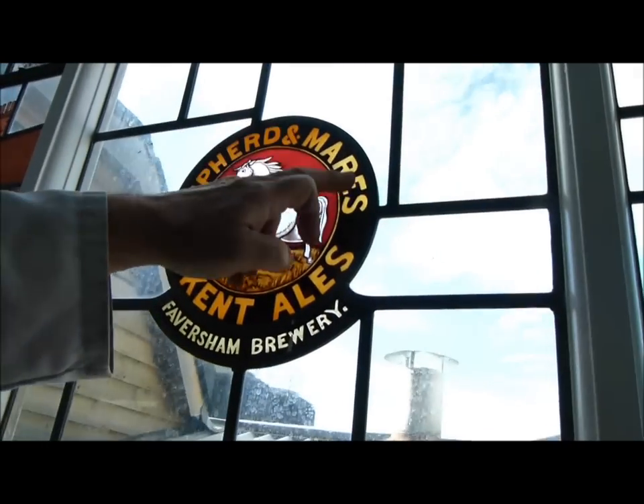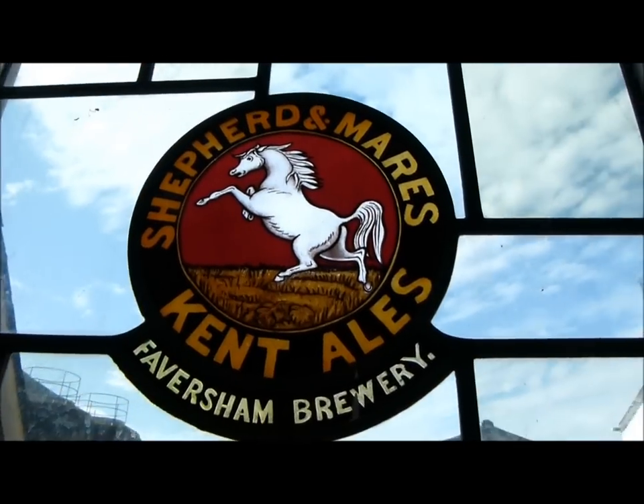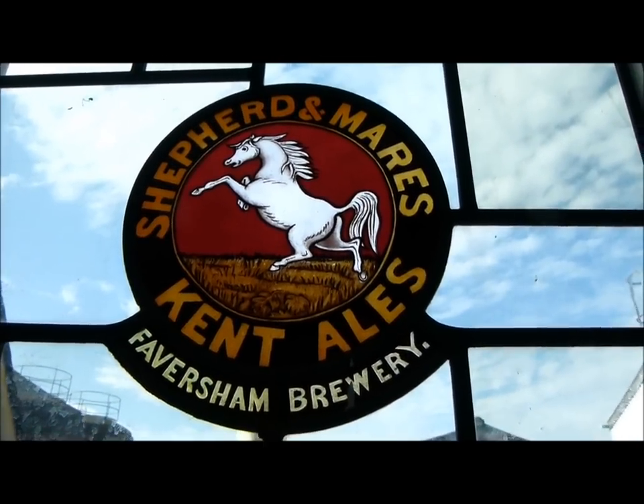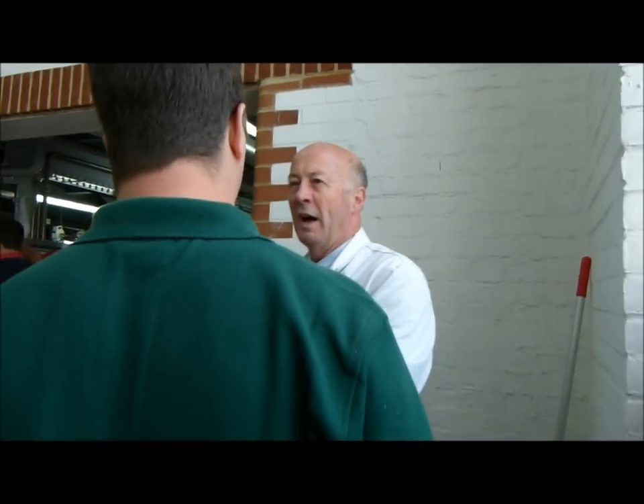Before the Neame family came in, it was the Mears family. The Neames became involved in the early part of the 1800s, so they've been running the brewery for a long, long time. Fantastic. Well, I think we're going to go and drink some — not water — we're going to taste liquor. Fresh liquor from our wells. Pure mineral water that's used to brew all the great ales and lagers that we brew here at Shepherd Neame. Let's taste it.